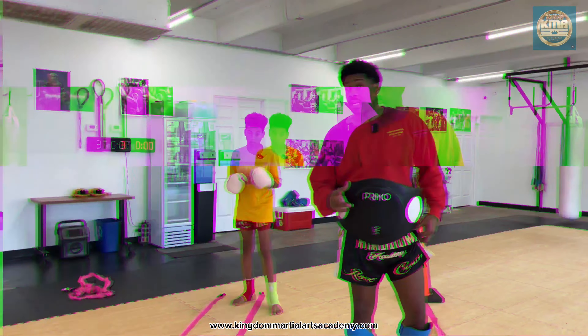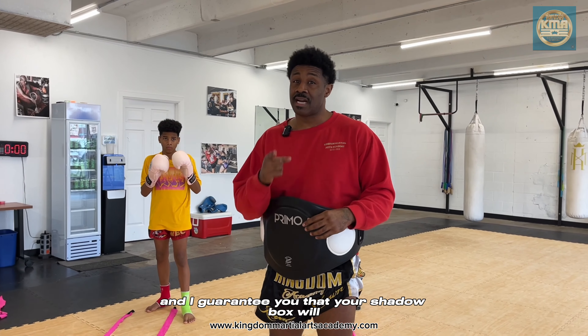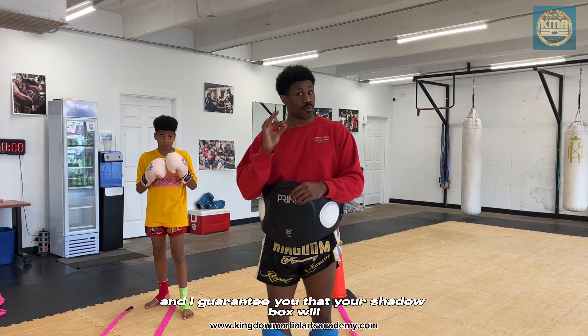You're about to learn how to shadow box. This is online shadow boxing to improve you from the top to bottom. Follow these tips and drills and I guarantee that your shadow boxing will improve that much more.